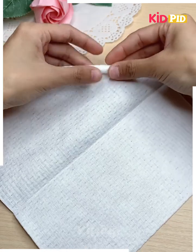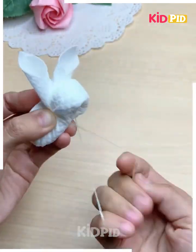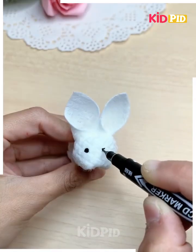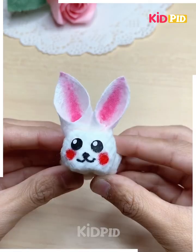Take a tissue paper and then wrap it around in a circular shape. Then fold it up as such leaving a little bit of room for the ears. Add a face to the front and then using a marker add the pink of the ears. Make multiple of these.